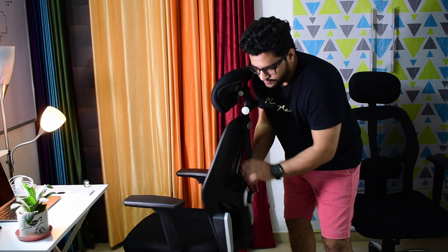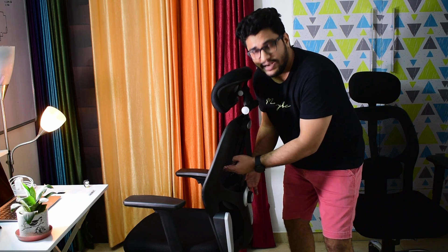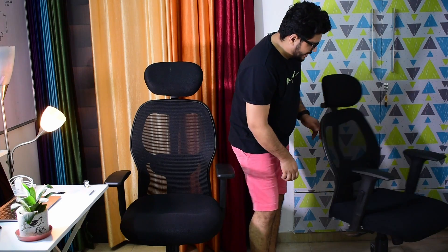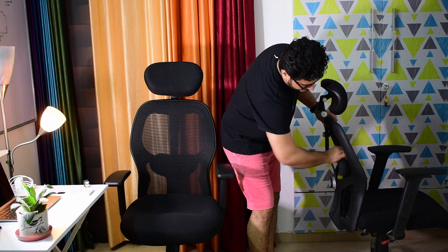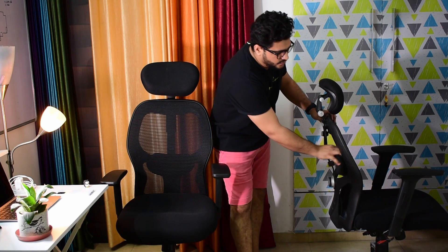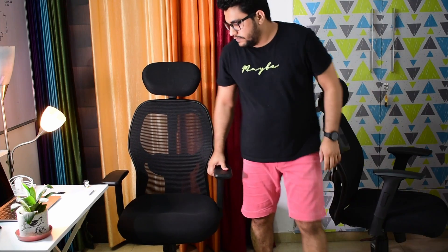The coat hanger on the back is removable. I have checked it — it was removed from my unit. So if you want, you can remove this from the back of the chair. I have told you all the possibilities.